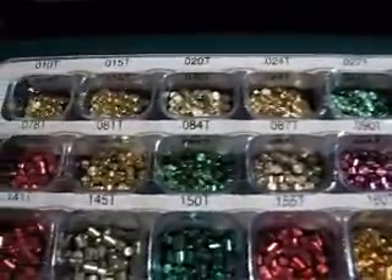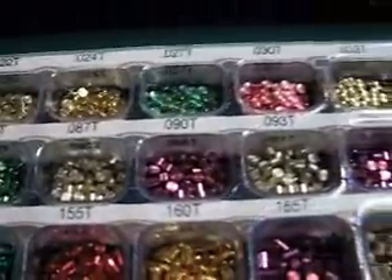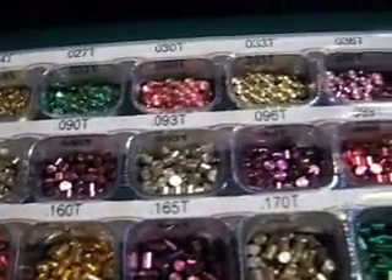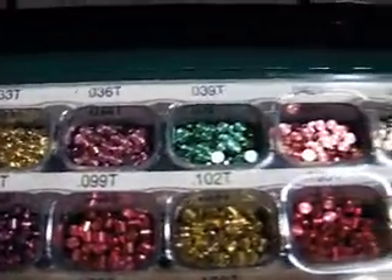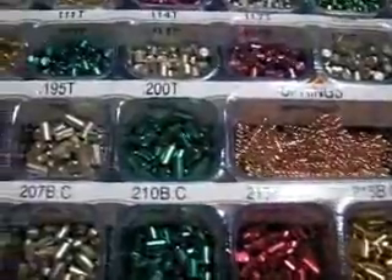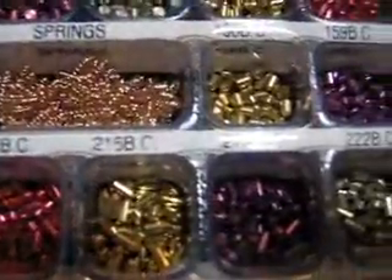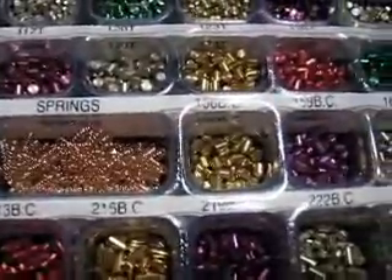Here we're starting off with the top pins. Starts off with ten thousandths top pins and works its way up. From the top pins it goes all the way up to two hundred top pins. There's your springs for your tumblers and top pins.